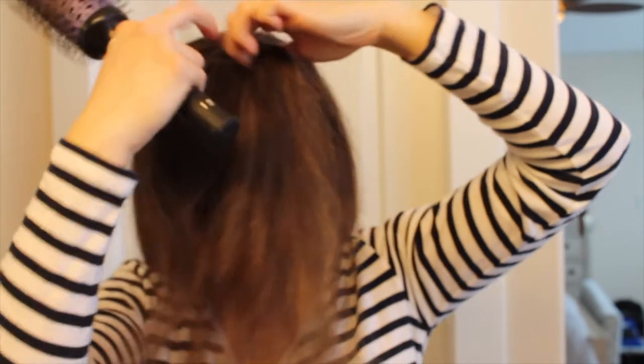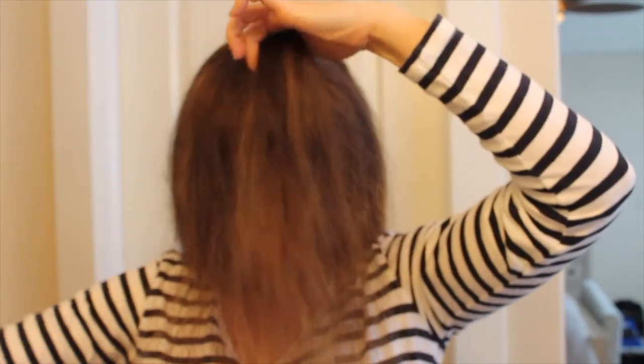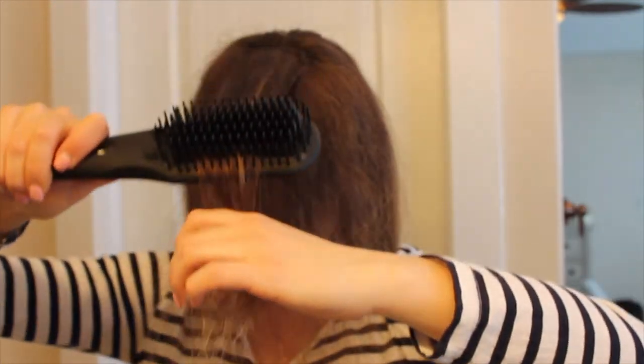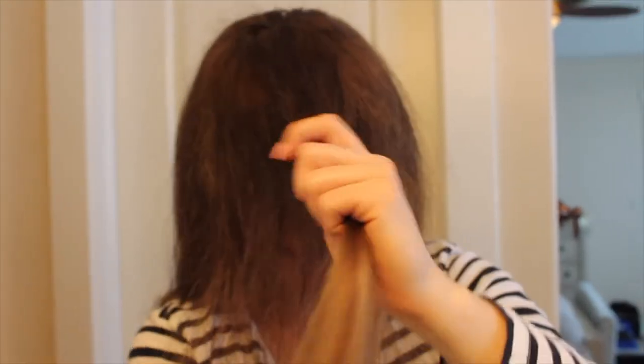I always style the face-framing pieces forward so they lay around my face that way. I let them cool down and set.